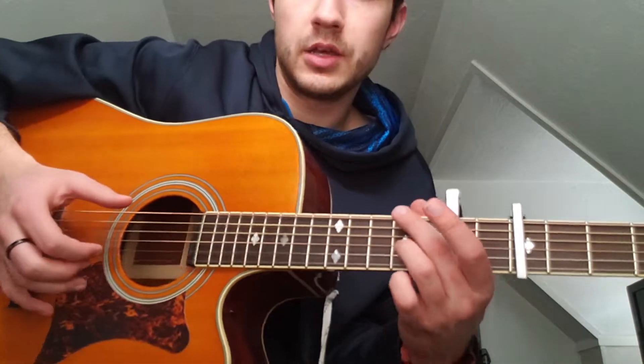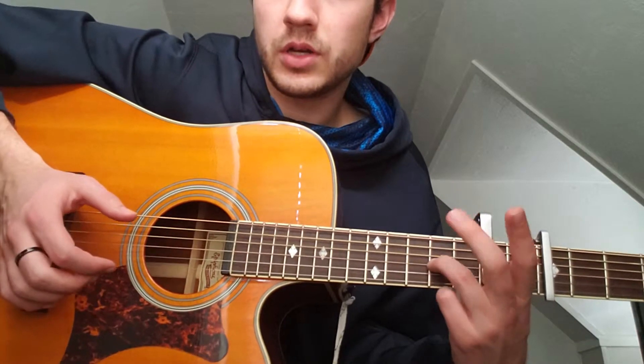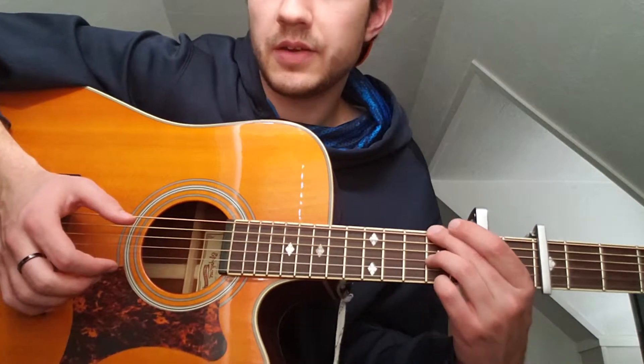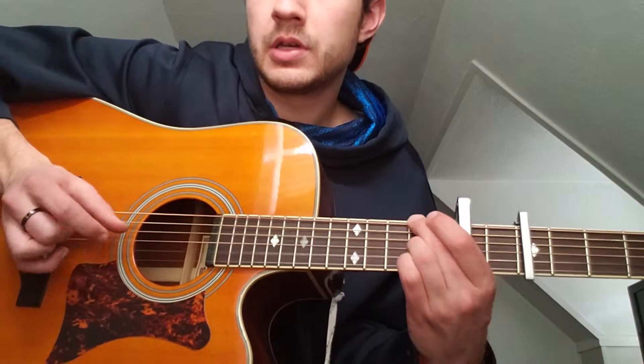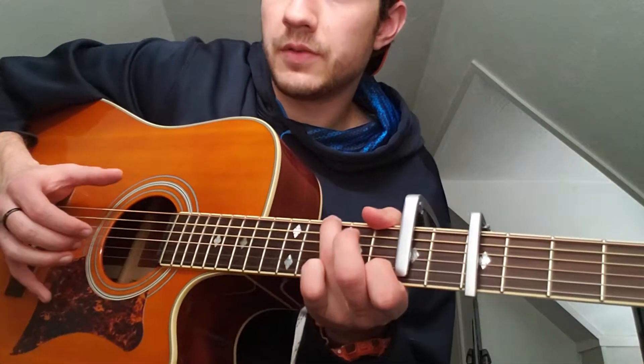Mark down — middle finger on the second fret, and then he goes into this: two fingers, one on the second fret of the low E string and one on the second fret of the G string, then back up to a G.